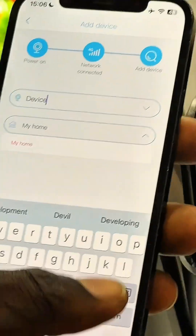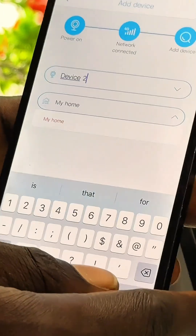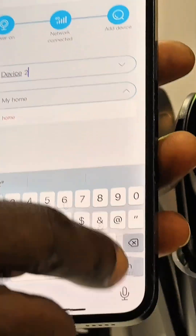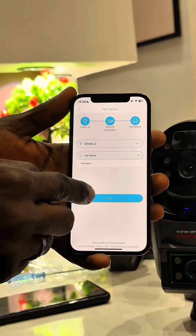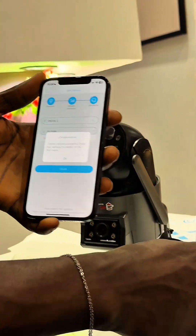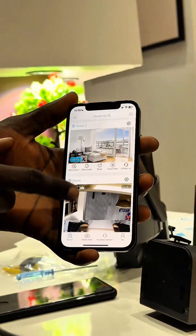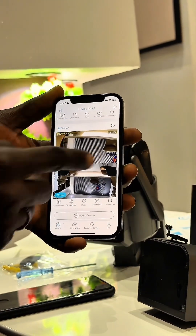Now we can name this one something else. Instead of 'Device,' let's name it 'Device Two,' because that first one is our first device. Click on finish. You'll see 'Camera installed successfully.' Remember to fully charge the camera on first use.